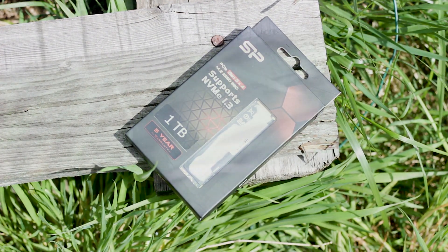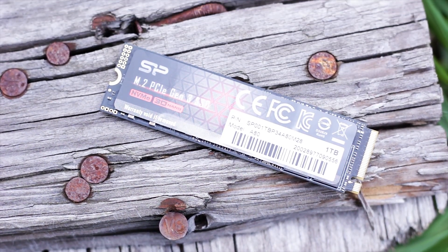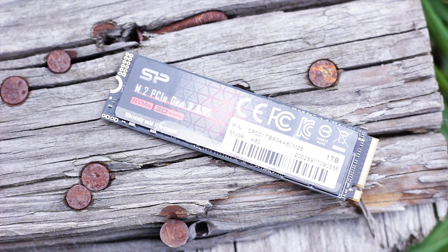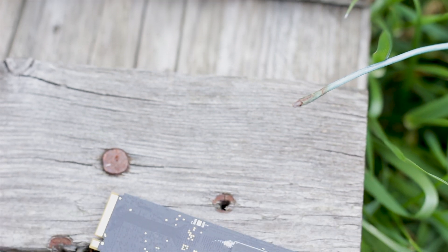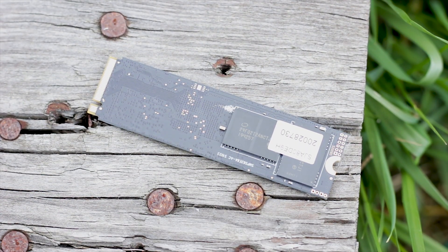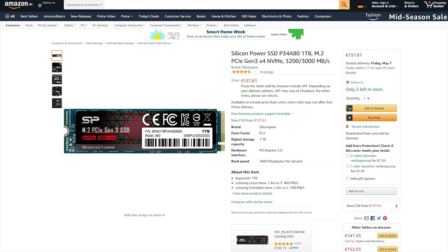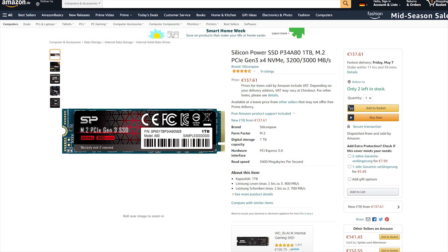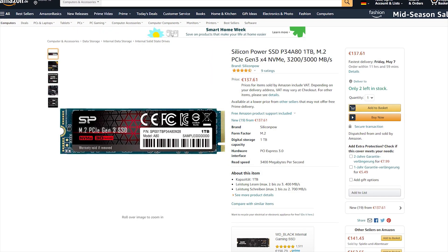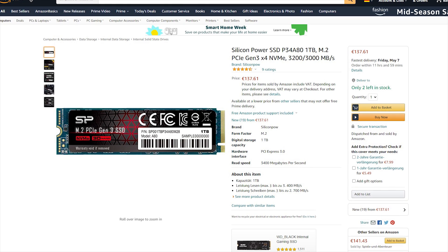The Silicon Power P34A80 1TB is an M.2 SSD that uses a PCIe 3.0 NVMe connection. This SSD uses a Silicon Motion controller and TLC flash memory chips. The P34A80 1TB is available for purchase for around 135 USD or Euros, though that can change based on availability and your location of purchase.